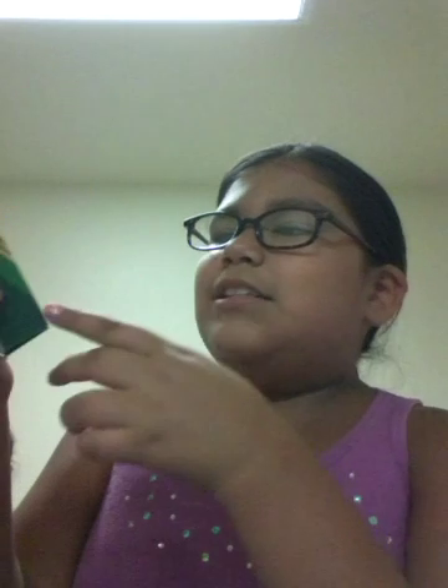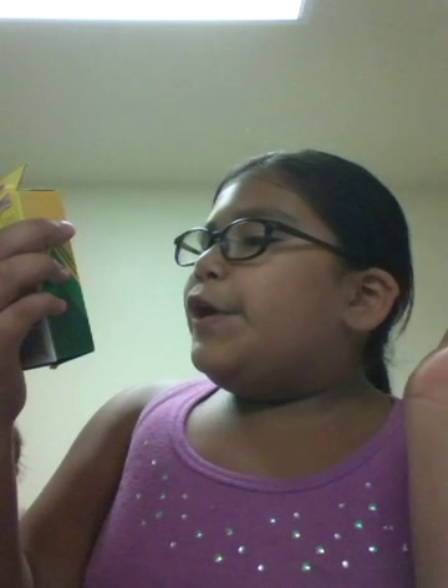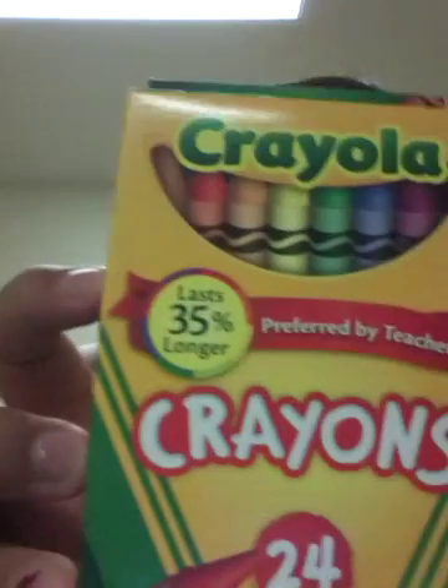And now we have Crayola crayons. These last 35% longer, preferred by teachers. It's a 24 pack.